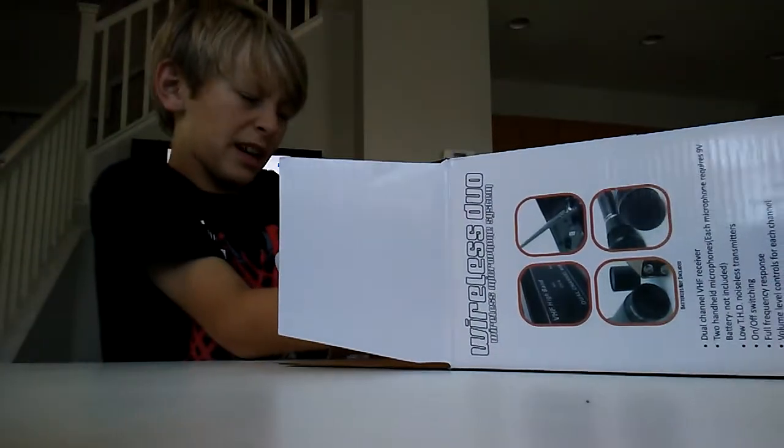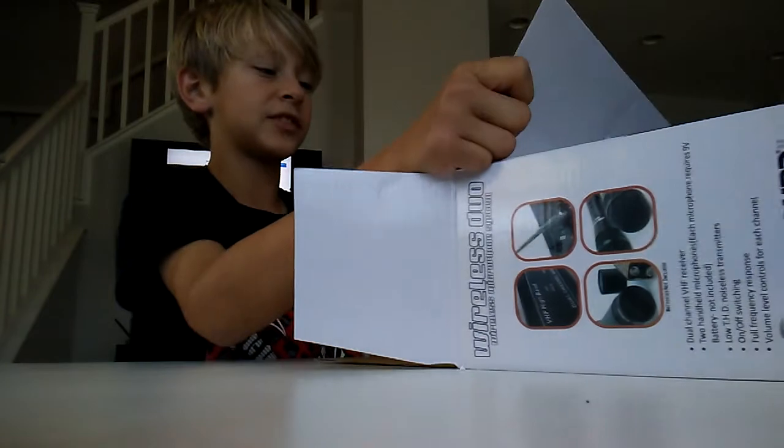Kind of disappointed I got a handheld one — well, I mean I'm not disappointed, but I found out this brand mix. I had set ones and I had set ones ready.